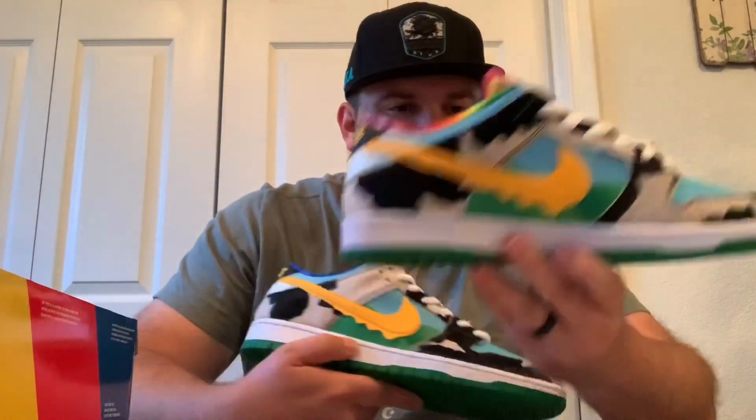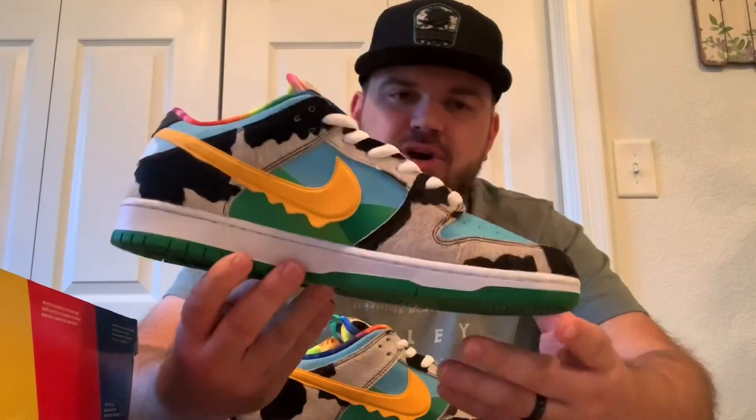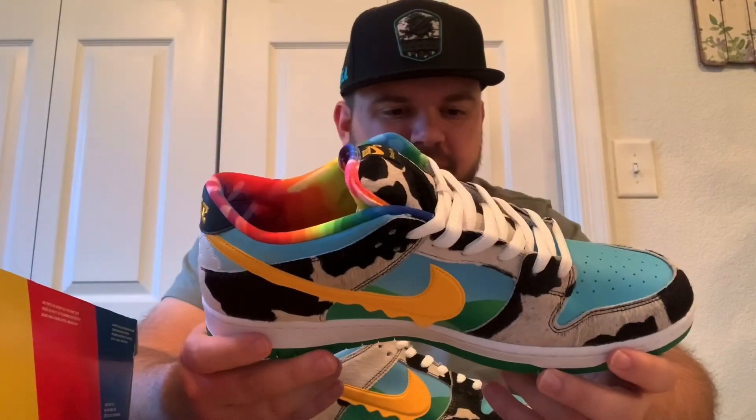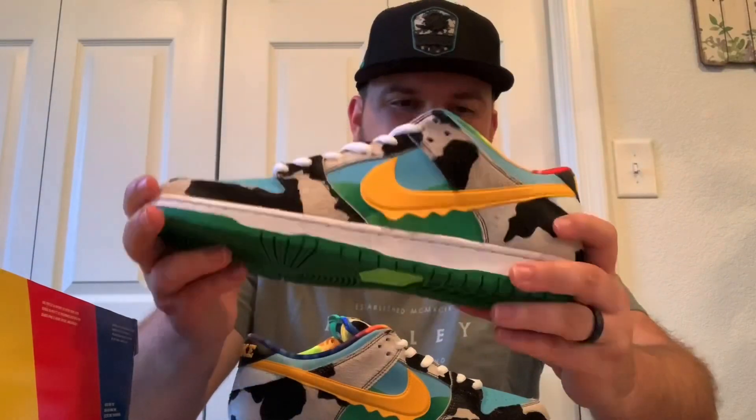I've seen a lot of other sneaker YouTubers saying these are going to be worth a ton of money in like a year to two years once there's less deadstock pairs because people are wearing them. I don't know if I'm going to keep them or sell them right away, but I was definitely blessed — this is probably the most hyped up shoe I'll ever have my hands on, if I'm being honest. If you didn't win the raffle, it's going to be hard to get your hands on a pair — they're pretty limited, but if you're ever able to see them, they're definitely cool to look at.